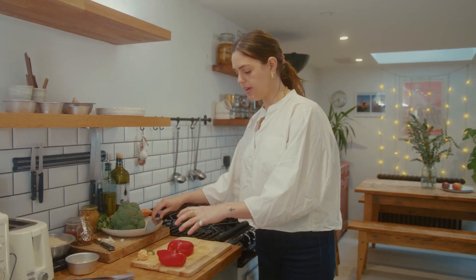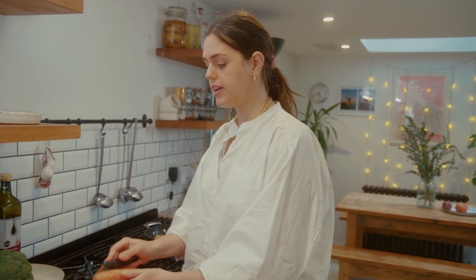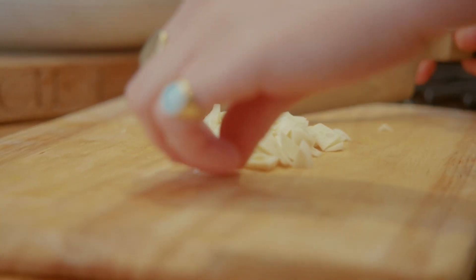You want all the veg to cook at the same time pretty quickly, so cut everything nice and thin. With the carrot, because I want it to cook super quickly, I'm just going to peel it with a veg peeler and you'll get these nice ribbons. Usually I tell people to grate garlic, but for this recipe we're going to slice it — I just think it's going to add some nice, crispy, garlicky texture to the fried rice.